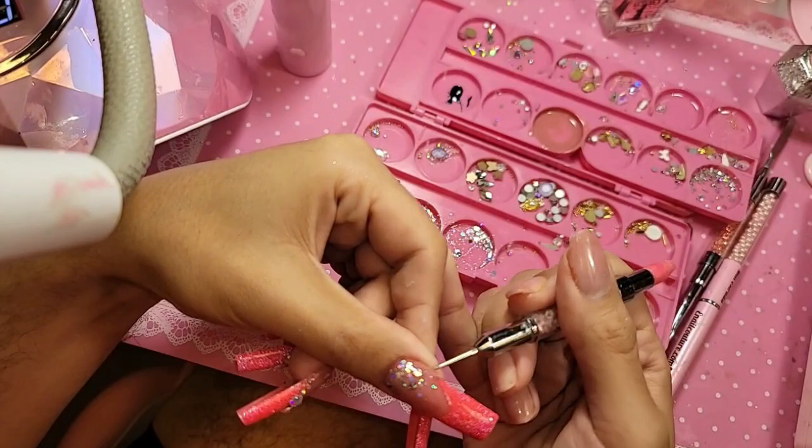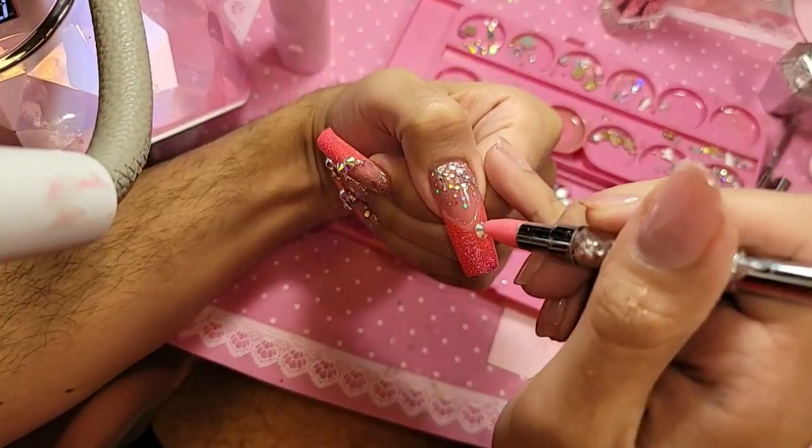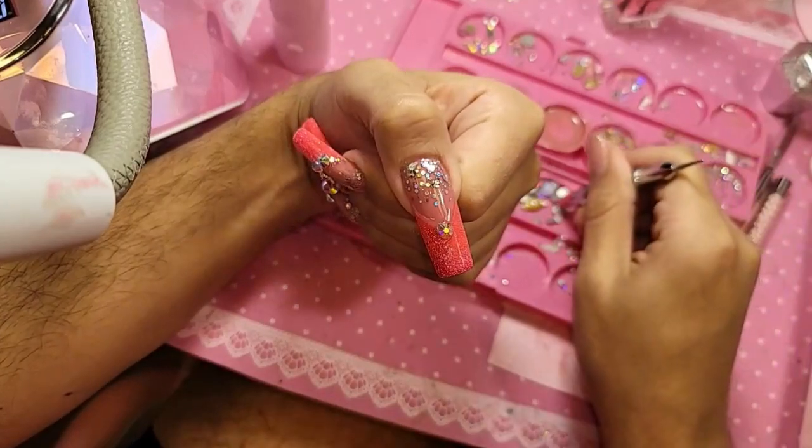Then we're going to pick up our diamonds — remember, all of our diamonds are 25% off, no promo code needed.